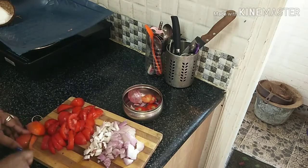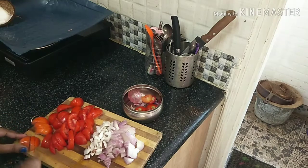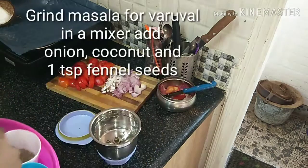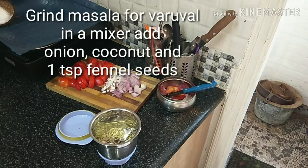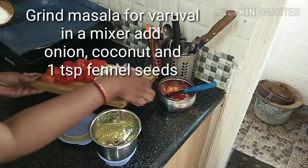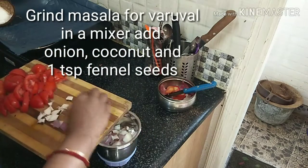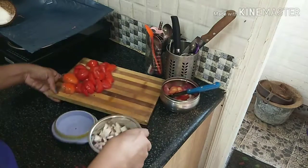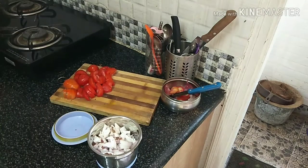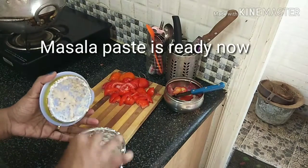Cut the sauce. We add the masala on top with 1 teaspoon of salt. We cut the whole thing and add the paste and masala on top.